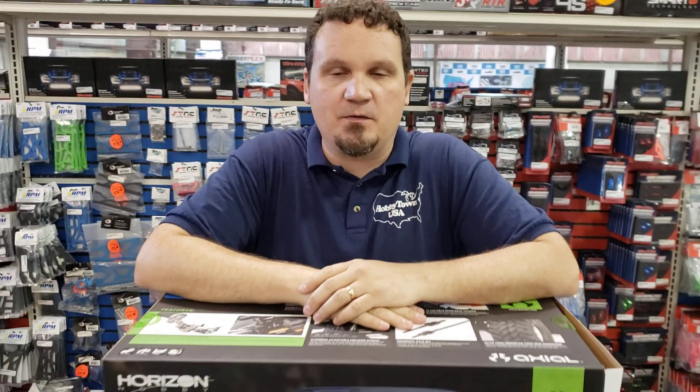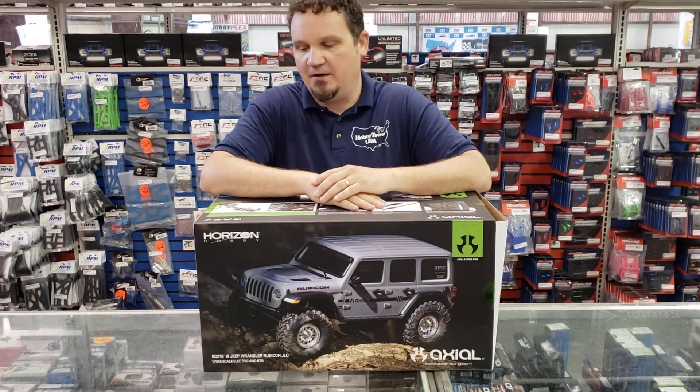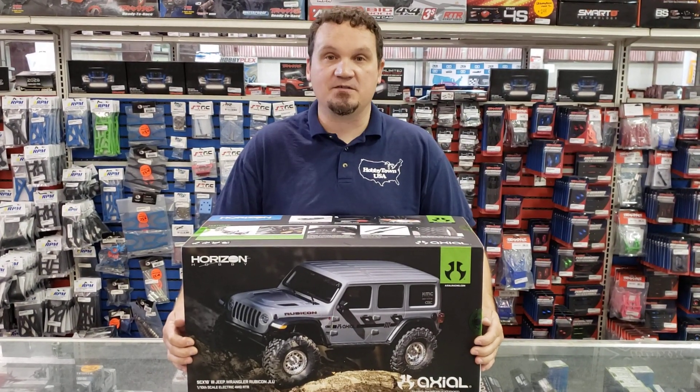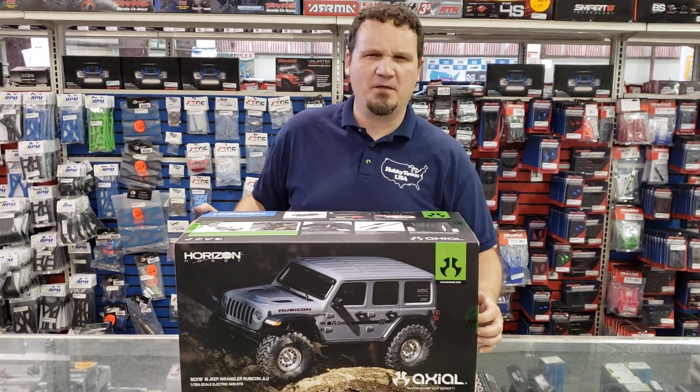Hey guys, Alex Sturgeon here at the Hobby Town Hobby Plex. We have not done an unboxing in a little while and I'm excited to get the Axial SCX10 III Jeep Rubicon and we're gonna do a very quick unboxing. We've had the kit version that Axial sent us that was already built, so this won't surprise too much I don't think, but let's find out.